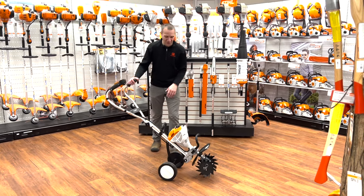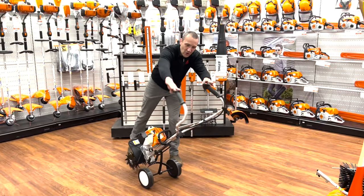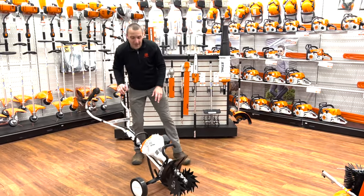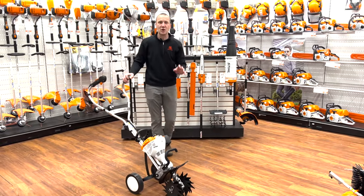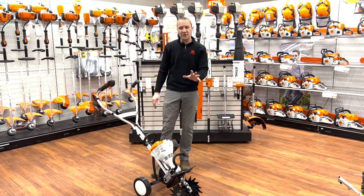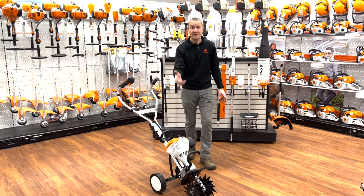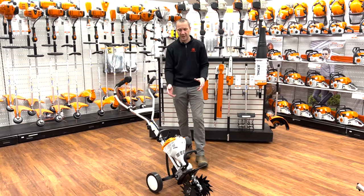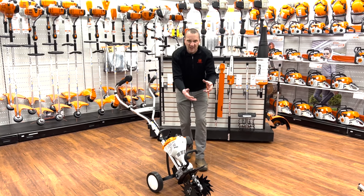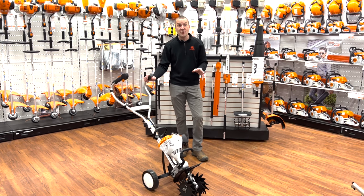Hey guys, Josh with Carl's Mower & Saw. Today we're going to talk about the STIHL MM56 Cultivator. This is a very cool tool, something STIHL's had out for years. It started out as the MM55 and just in the last few years became the MM56 with updated engine technology. We'll talk a little bit about that, but this is more than just a cultivator.